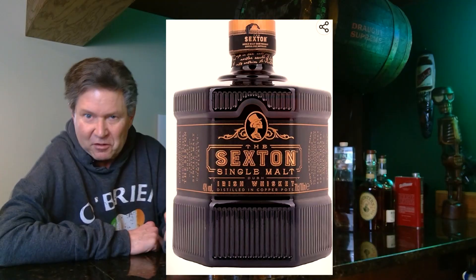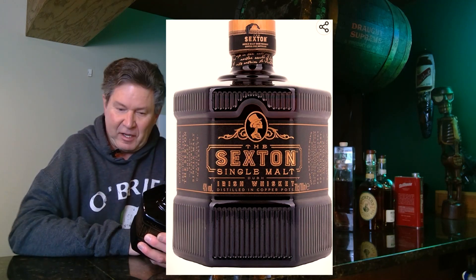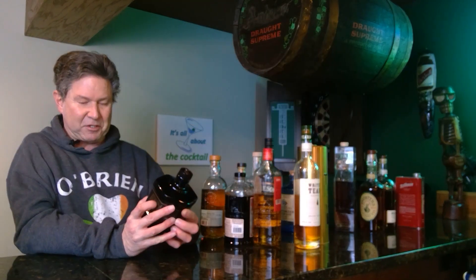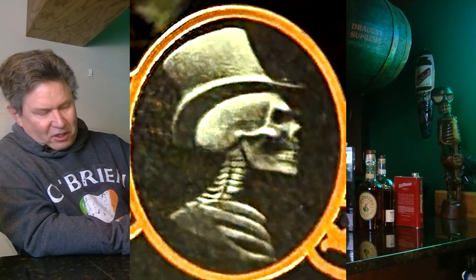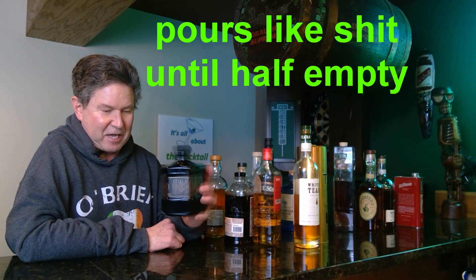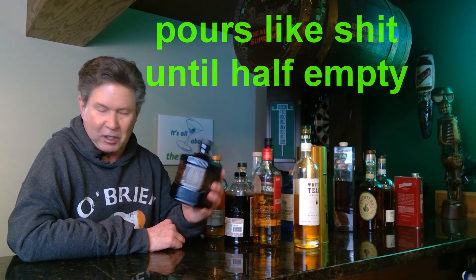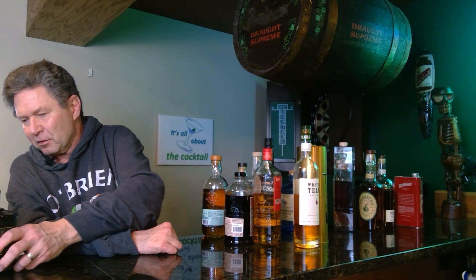I also got the Sexton. The Sexton has a nice flavor to it, relatively inexpensive — like $26 bucks — with that little skeleton guy on top. It's a cool bottle on your shelf, a nice six-sided bottle that looks very good. I really recommend the Sexton.